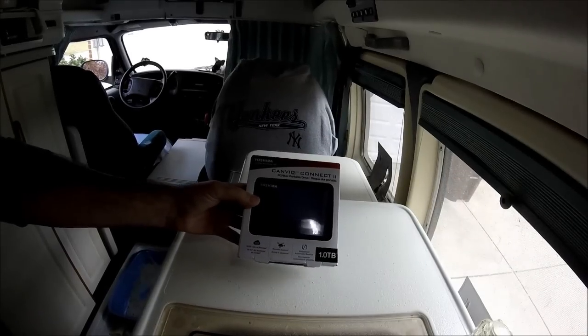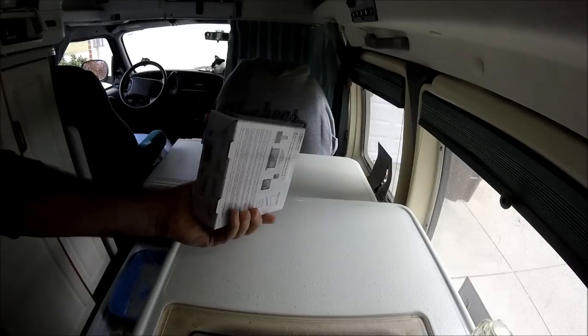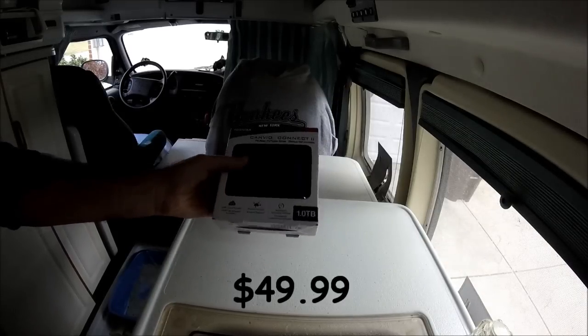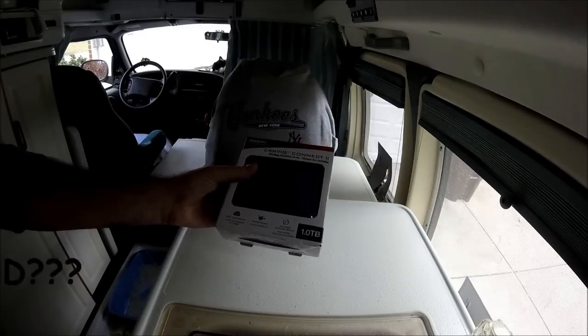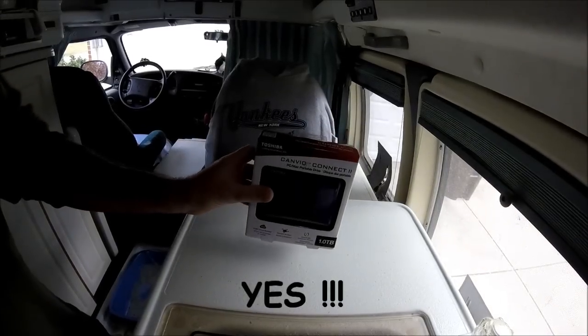Another product review. This is a 1TB Toshiba external hard drive. If you make YouTube videos, you need things like this. 50 bucks on Amazon. They're always solid. Good product.